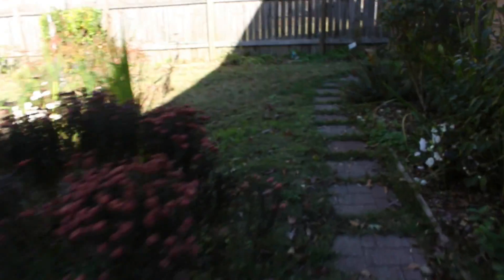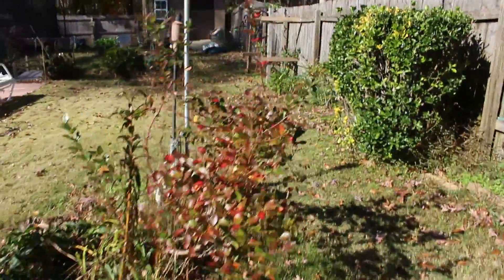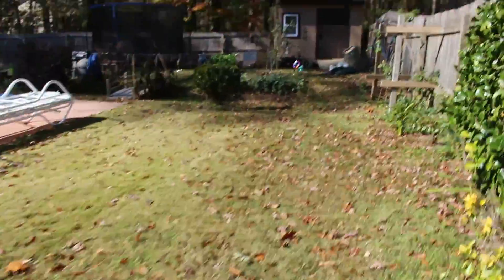Hi garden friends. Today's episode is about turnips — white turnips to be exact. The reason I planted those is because another YouTuber suggested that they may be an alternative to potatoes.